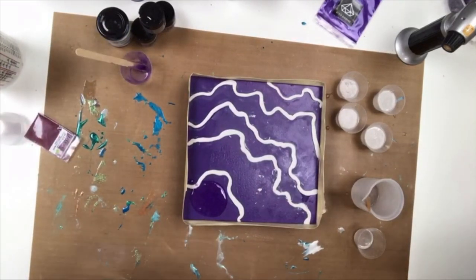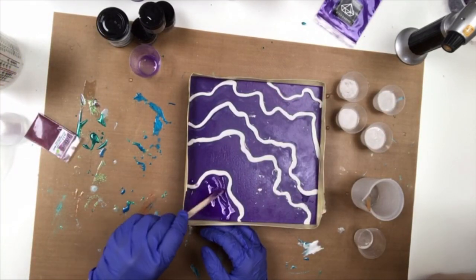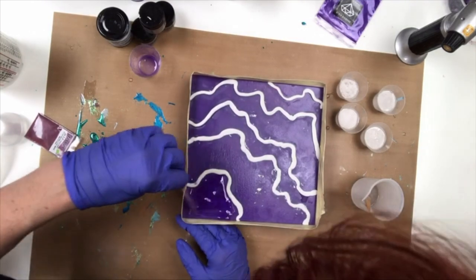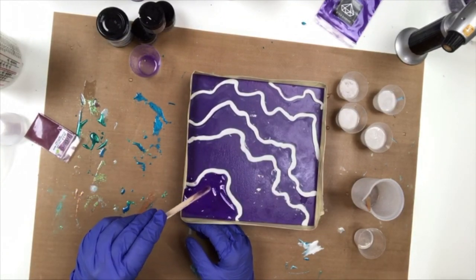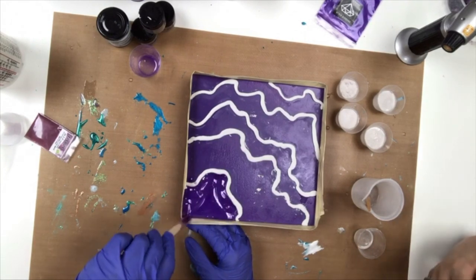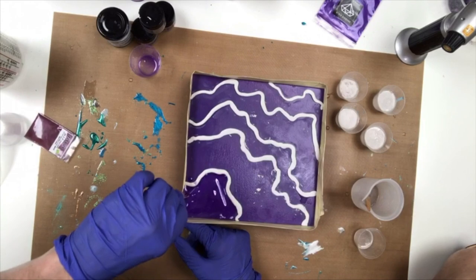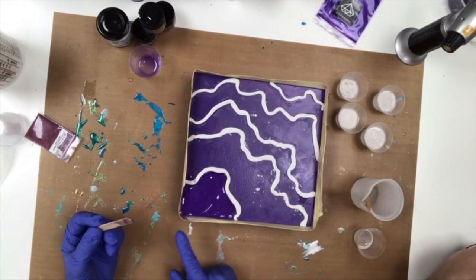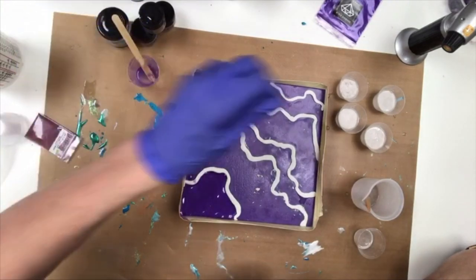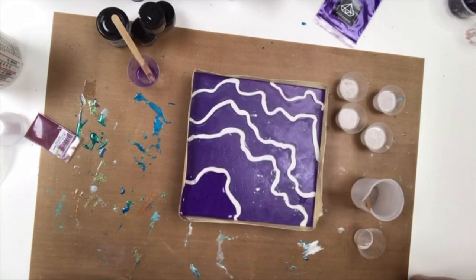Go ahead and pour a little bit in there. Use the popsicle stick to spread it out — you want to move it all the way up to the edges. Remember, this is the first layer. I normally do several layers. Now take your torch and pop some of the bubbles.